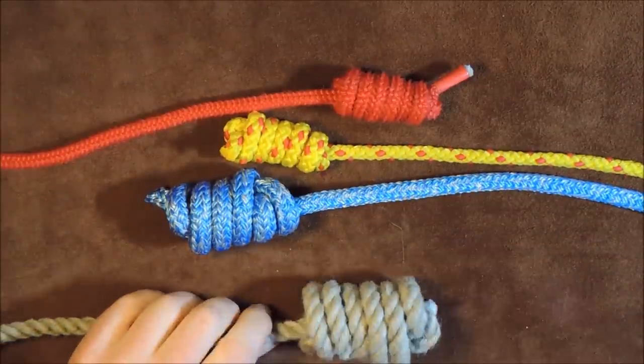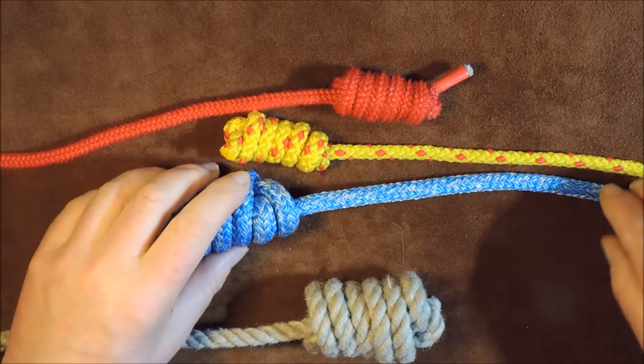If you know it by a different name, put it in the comments below and tell me about it. So anyway, let's stop cackling and let's get knotting.